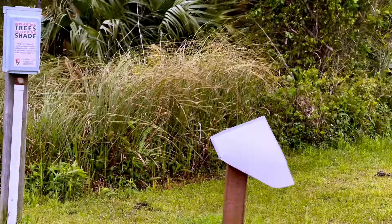It's a cold, blustery, windy day at Fort Pickens. Hey, I've got a story to tell you.